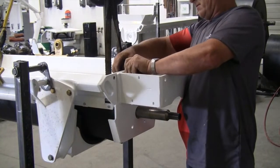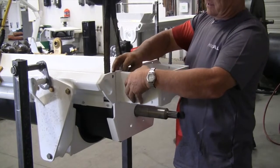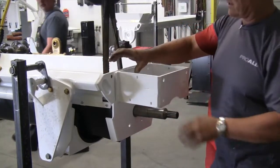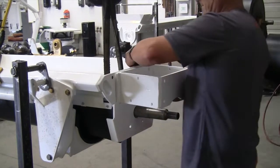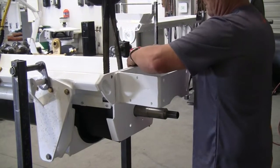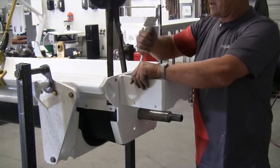On the newer style augers we have a carriage bolt, but on the older augers you'll have to just use a regular hex bolt. Now the four bolts are in, we'll just snuggle all these four bolts tight.